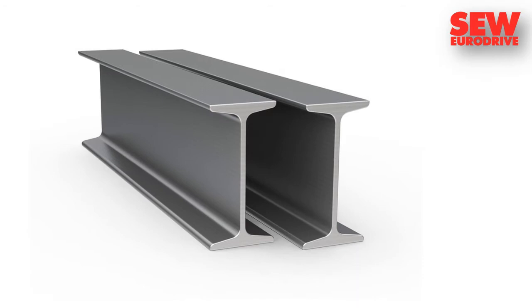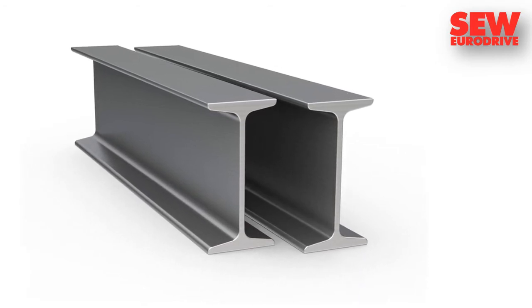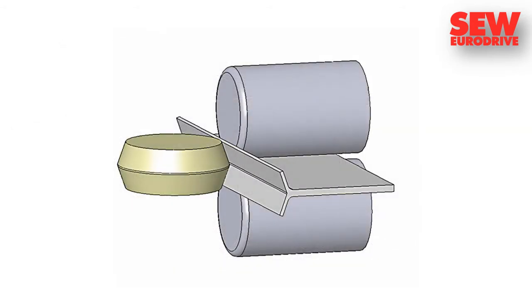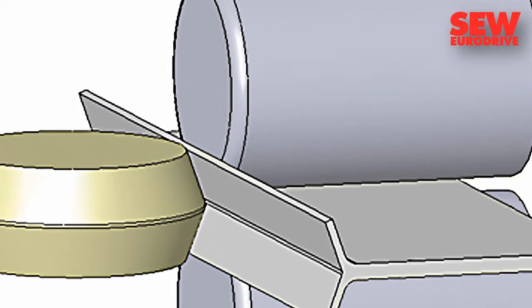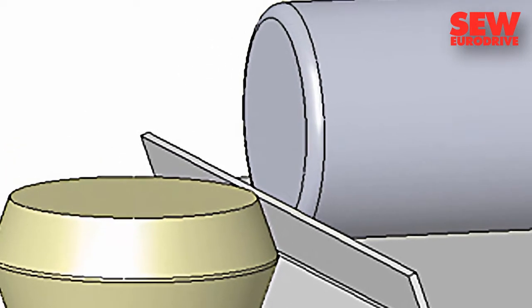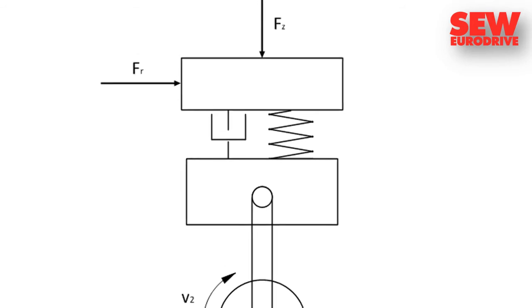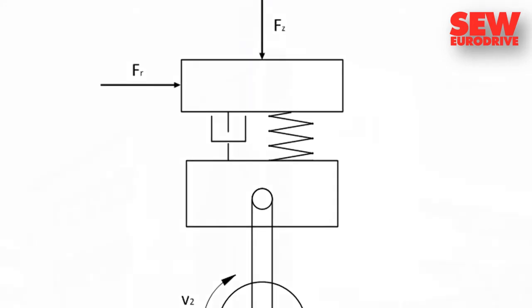When steel is deformed, its internal structure also changes. This is the objective of a process called linear flow splitting, in which the load areas of elongated components such as linear guides are hardened and strengthened. It is necessary to precisely record the forces that the steel structure can then withstand.